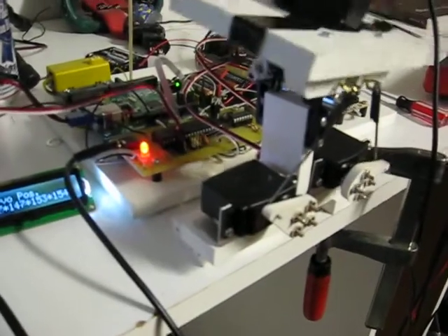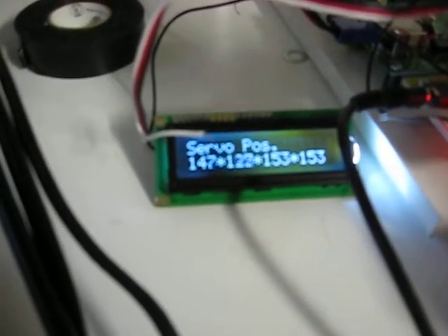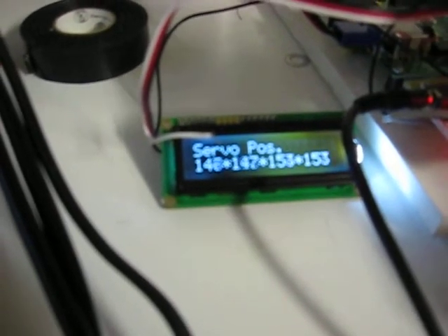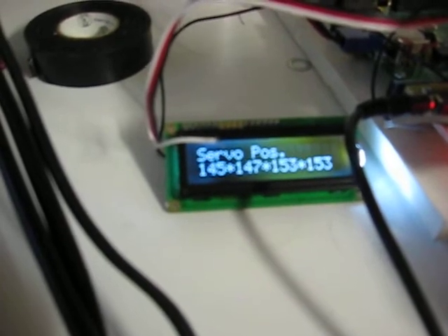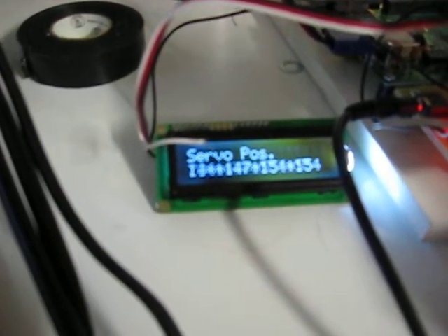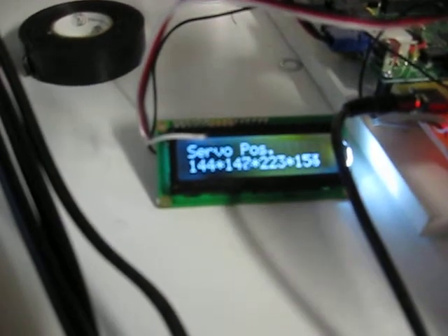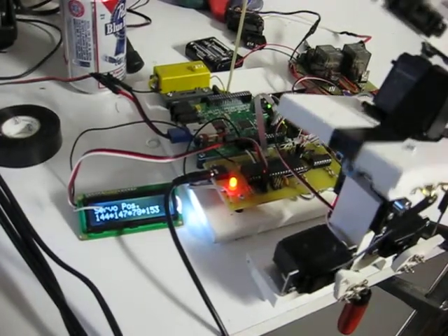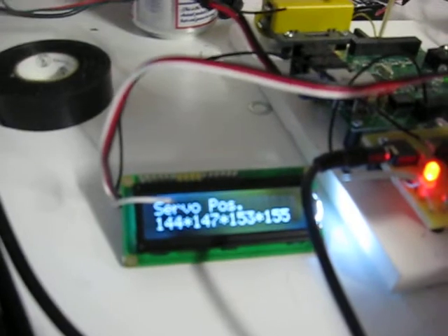Well, there's the servo positions, and if I move the head around, you can see the servo positions change to display all the servo positions of all of the servos. So if you can see... yeah, this display does not show up well on camera.